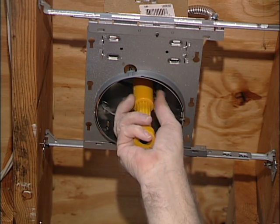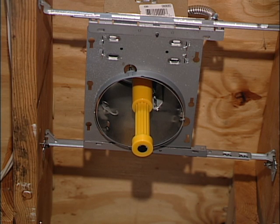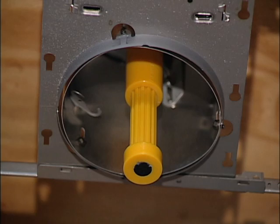Simply screw the center mark target into the light socket. The telescoping feature automatically compensates for height variation. Once the center mark target is installed,